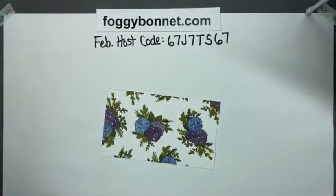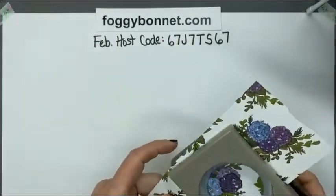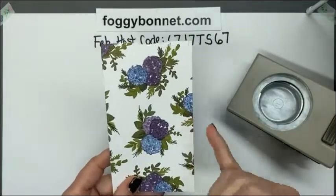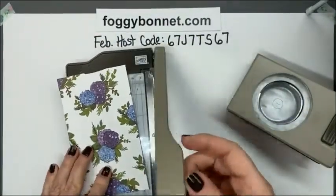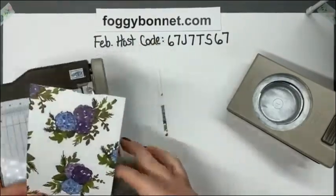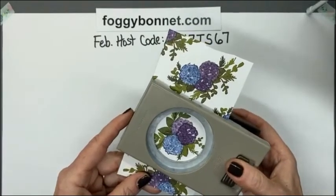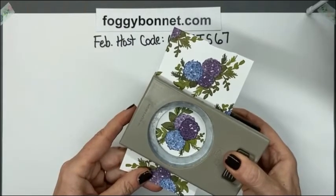I'm going to grab the punch and the first thing I'll do is punch out that floral. I have to make sure I can reach it. If I wanted to come further down on this floral I could cut off a little bit on this side — I'll go ahead and do that just to make sure I can get it centered the way I want, because the edge of the paper will hit the back of the punch. There we go — that gives me a little more freedom to move this around. That looks good right there. Punch that out.